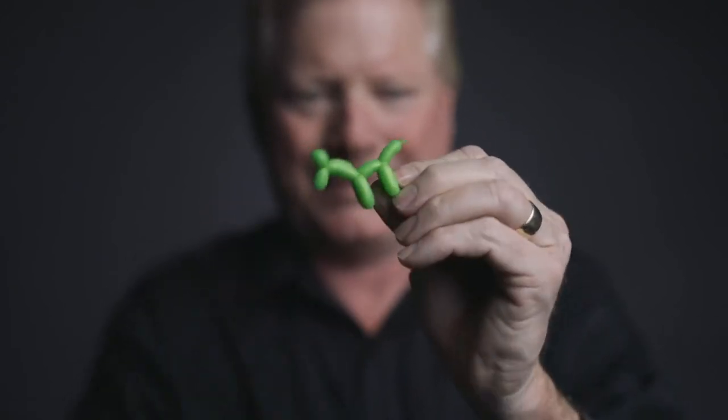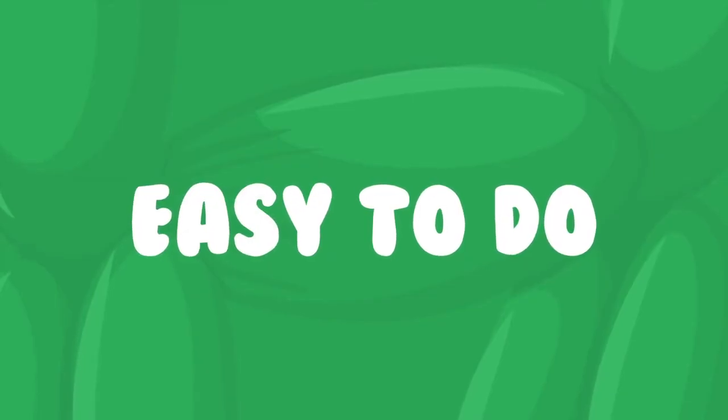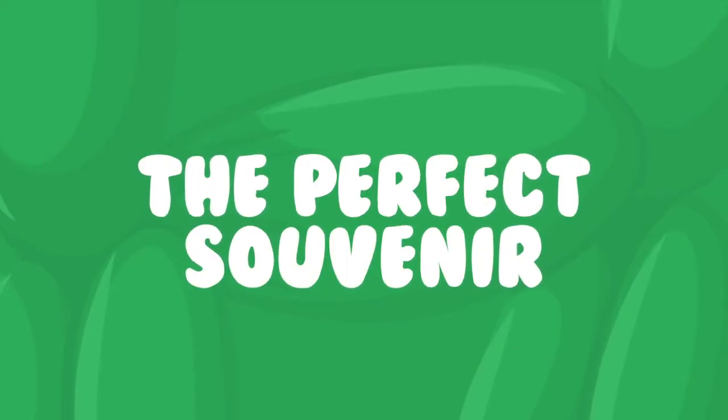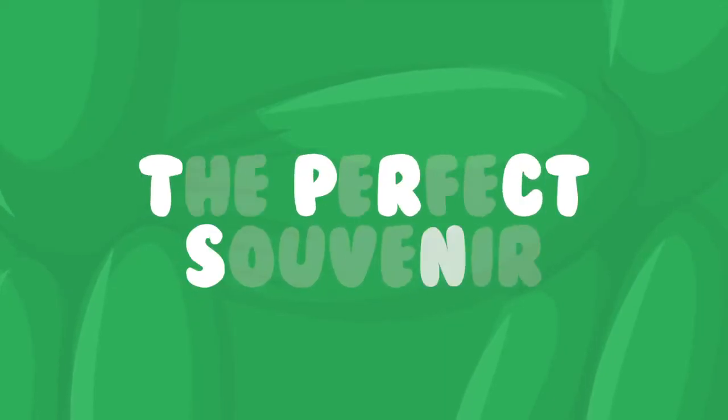I'm going to do something that's never been done before. I'm actually going to teach you how to make a balloon animal. You're going to take this balloon right here. Give me your hand — I want you to hold on to it nice and tight. Don't let it get away. You did it. Do you feel it?